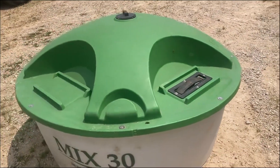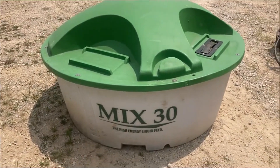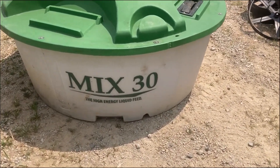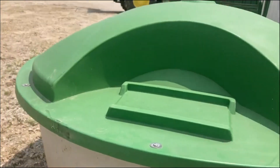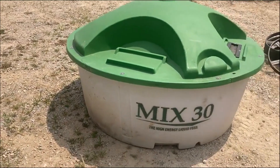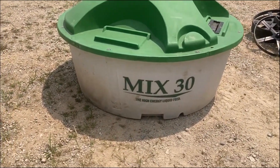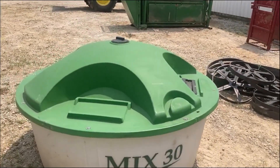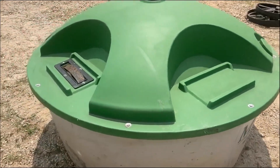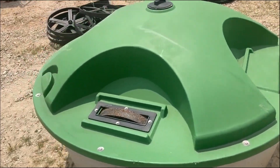DuraCast Products Lick Tank folks — a Mix 30 high energy liquid feed. Looks like 260, actually 280, 280 gallon to the tip top. We've got two wheels, two liquid wheels.